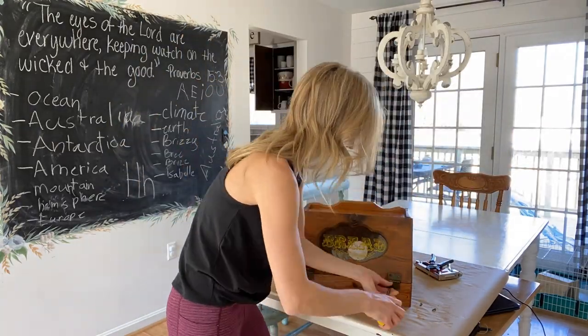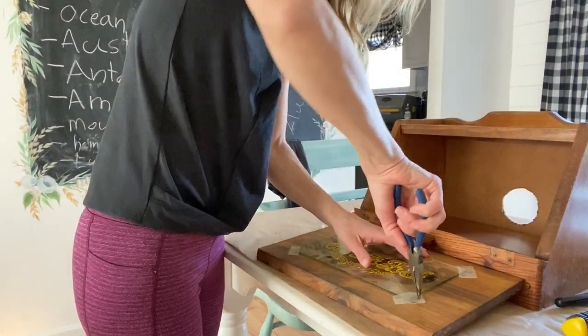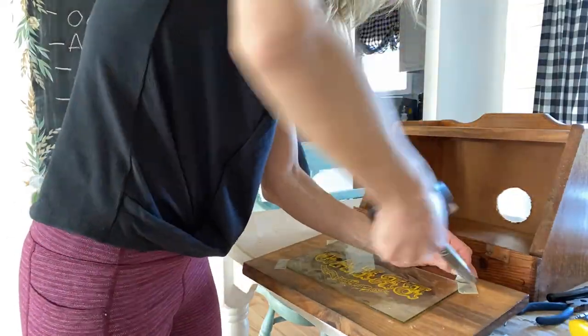After wiping it down, I'm removing all of the hardware and taking the glass out of the front. The glass did not want to come out — I had to fight hard to get it out, but we got it.